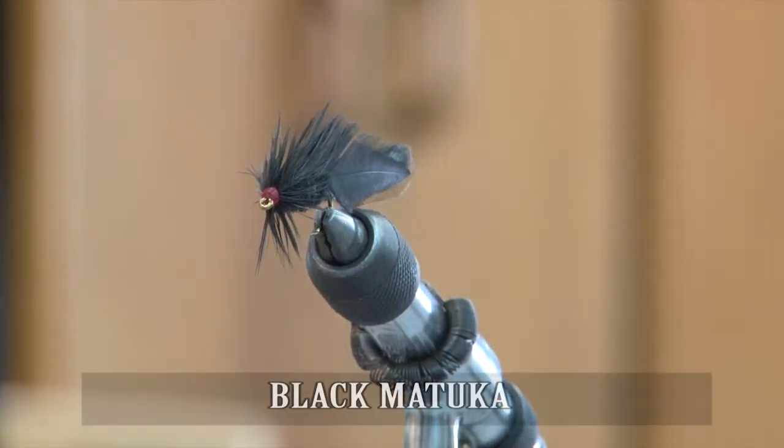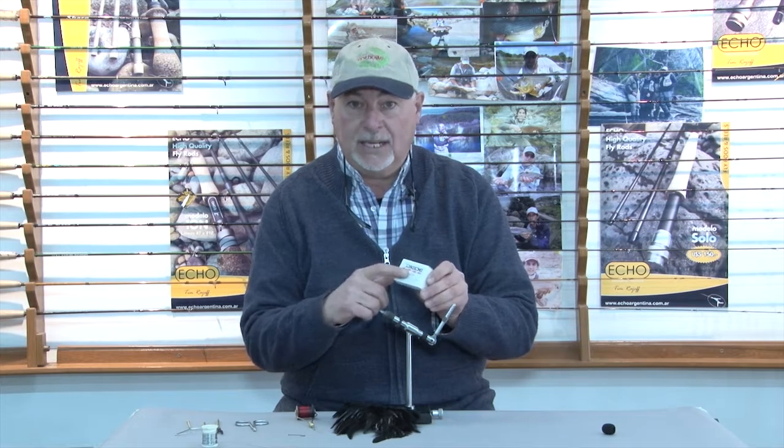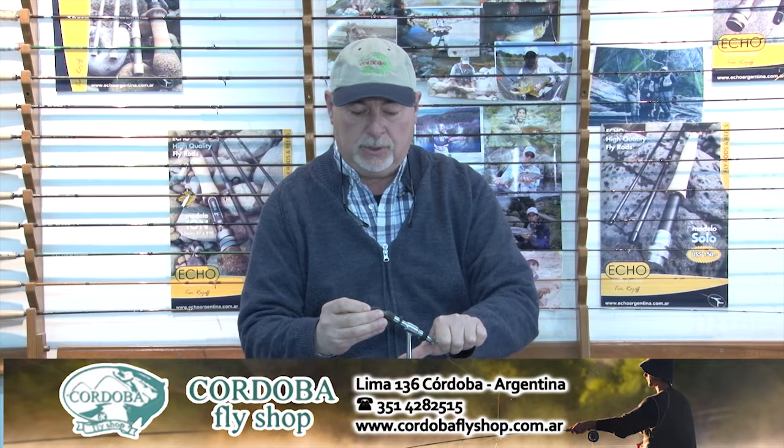Hola amigos, bienvenidos de nuevo a Córdoba Fly Shop. Acá estamos para ofrecerles un nuevo atado de una mosca que es muy pescadora y muy sencilla de atar. Para este caso vamos a usar un anzuelo de pata larga tipo streamer, un 2220 de Daichi. Anzuelos excelentes que son los indicados para este tipo de moscas, que en este caso es una imitación de un pececito o streamer.